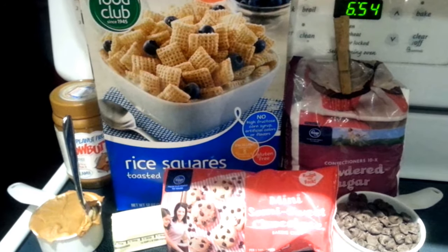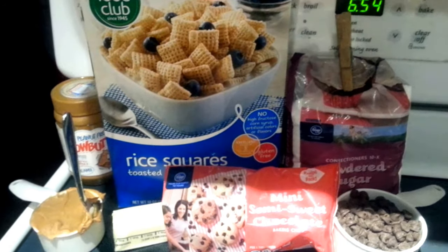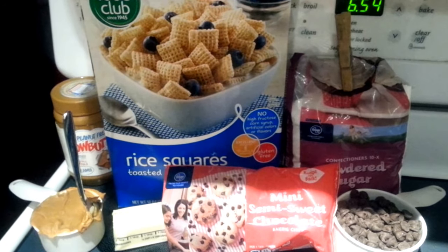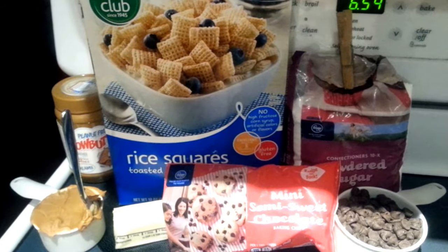There are a few different ways you can do it. The recipe calls for nine cups of rice check cereal, but we're going to use seven. I read a lot of the comments and it seems like seven works out better. Nine is just too much.